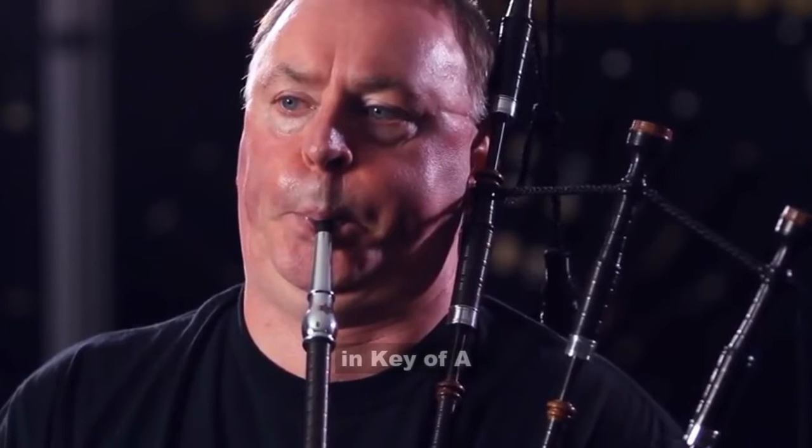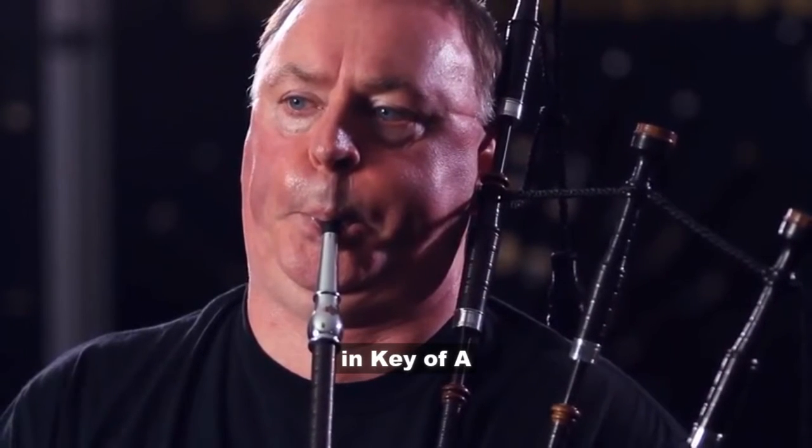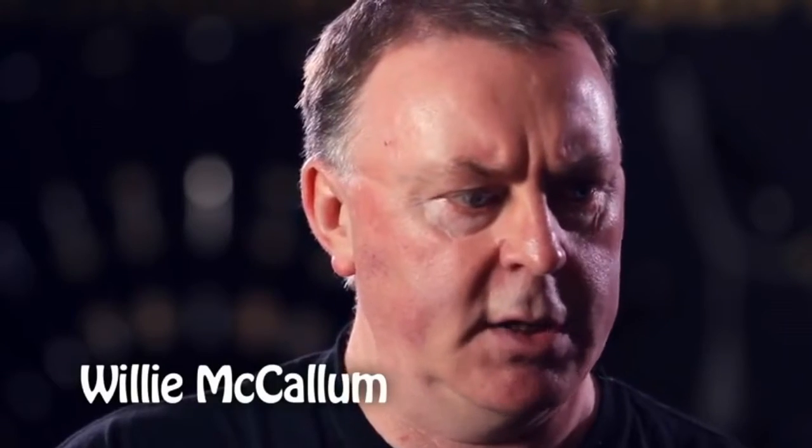These are the Macallan folkpipes. They are in the key of A, very easy to use, easy to blow, and easy to get them to lock in as well. You can play them for ages.